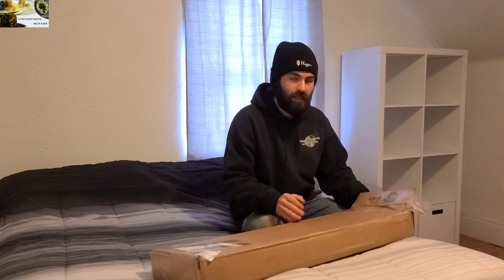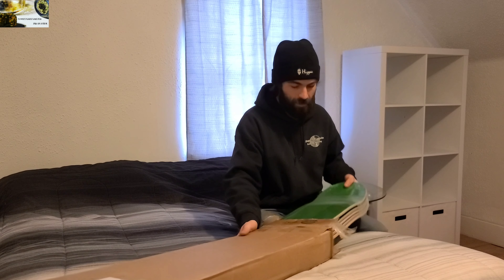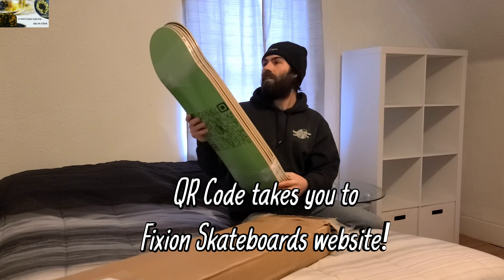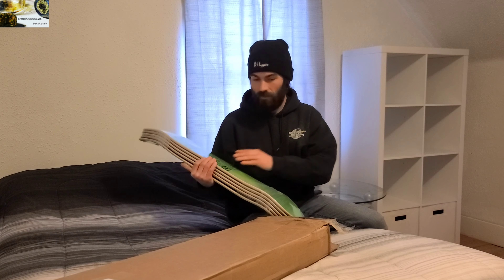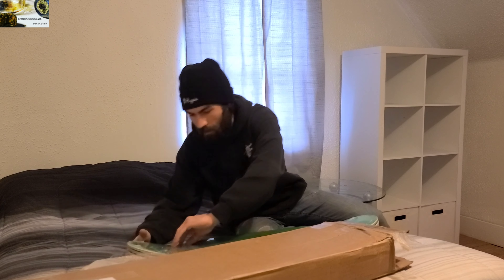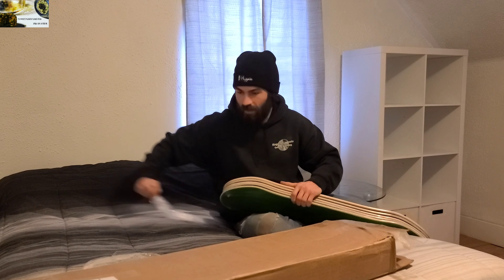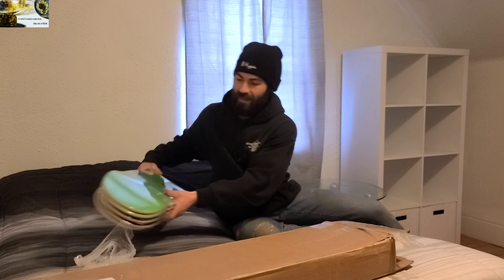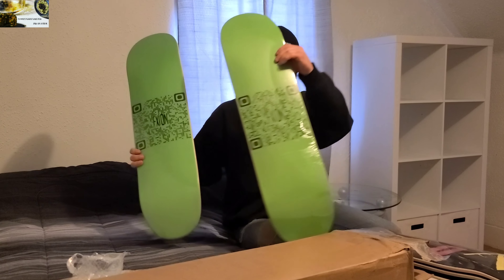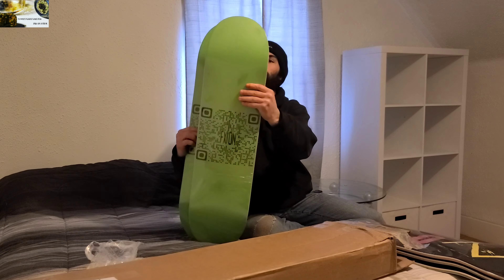Let me take them out one at a time. They're all wrapped together, but there's one loose one. All of them are eights and they look pretty fucking good so far. They've got different colored graphics on top — let's get into these.